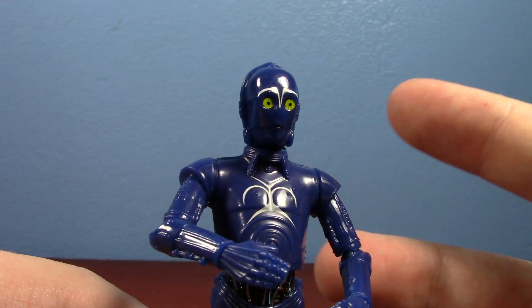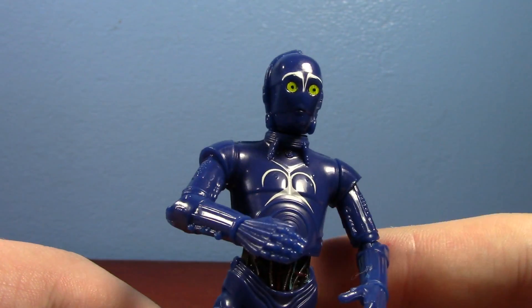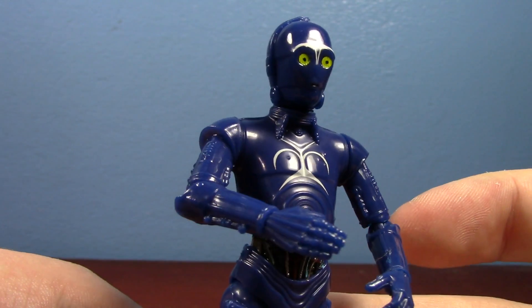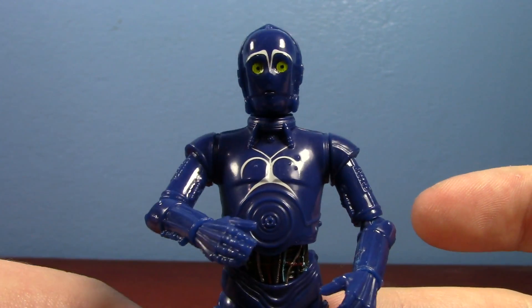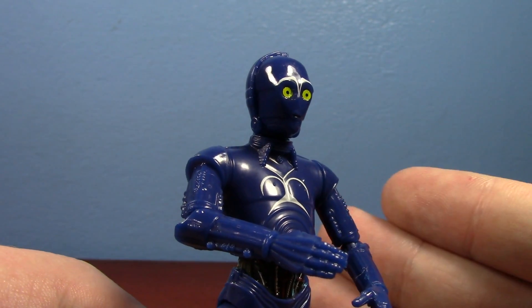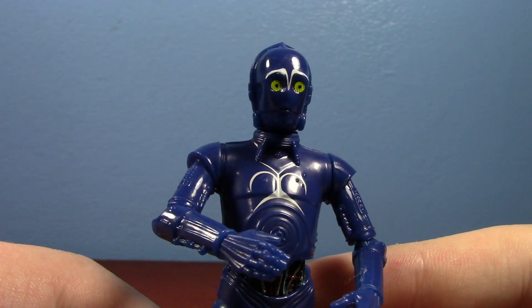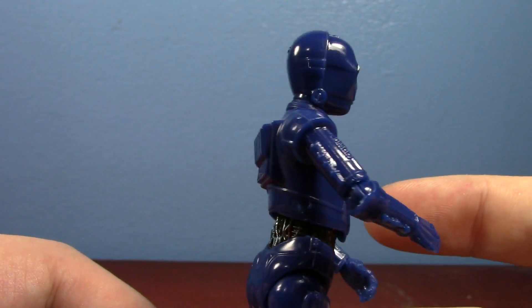I think there are like two protocol droids with this kind of deco in the Clone Wars series. I love this design — it's my favorite protocol droid design, and it has been for quite some time. I was actually going to repaint a K-3PO into this guy, and then they revealed the official product, and I just had to get this.